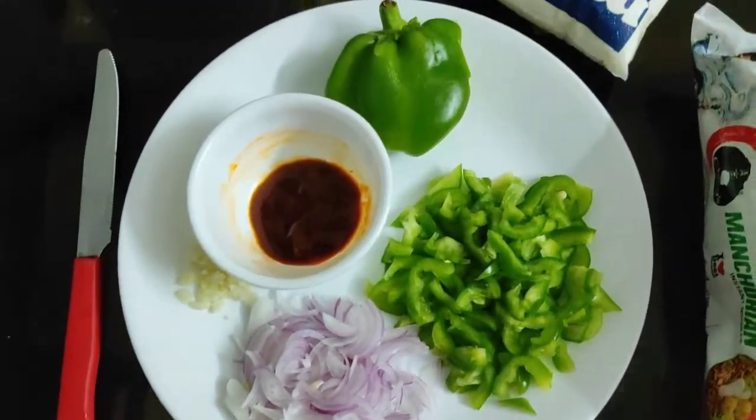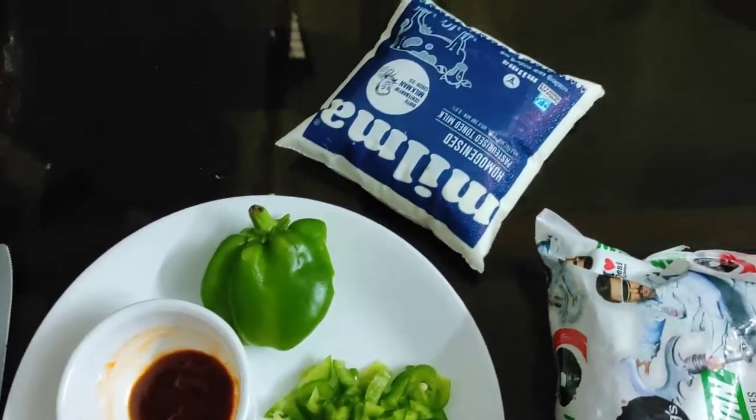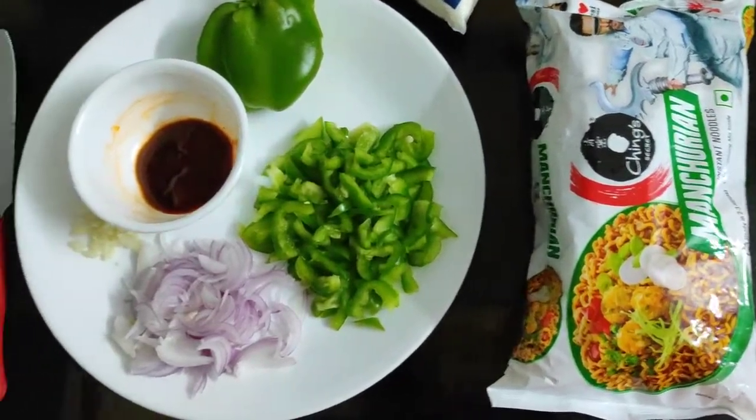Hi friends, we have milk noodles. We have to add a packet of milk noodles.